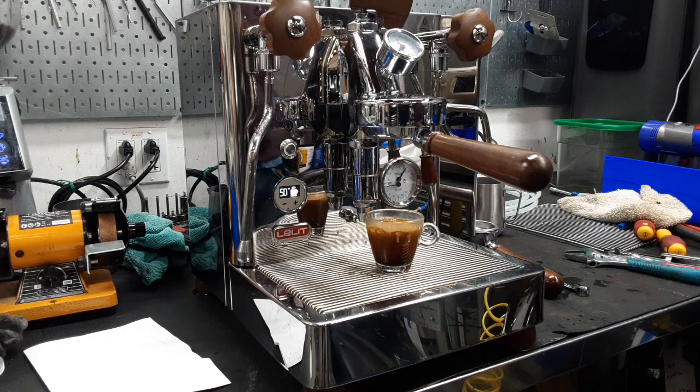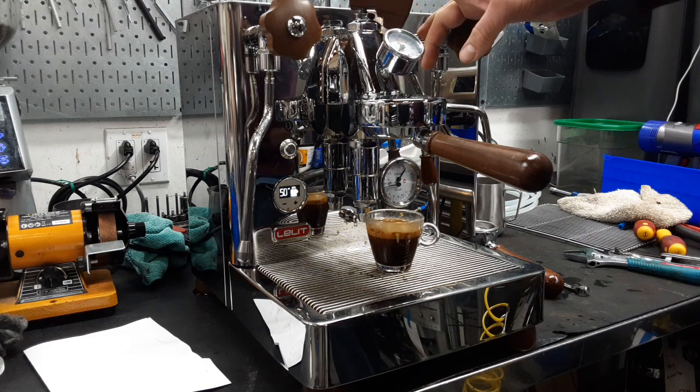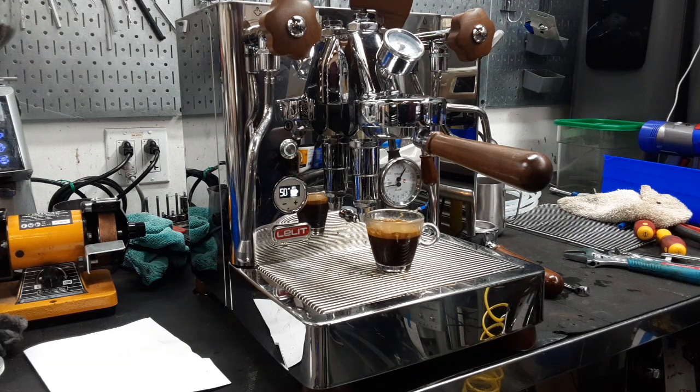This machine is adjusted for the tank. The customer uses the plumbed-in line, so the pressure might need to get adjusted again. The handle might also need to be calibrated for the water line — it's a lot of preference there.